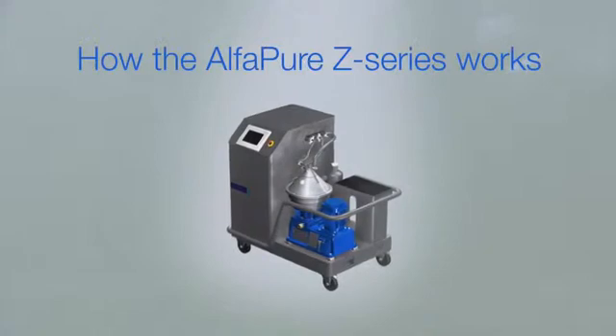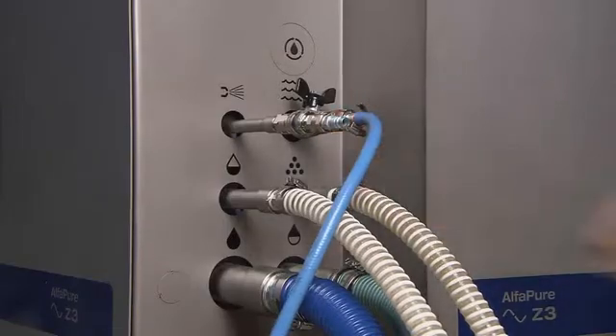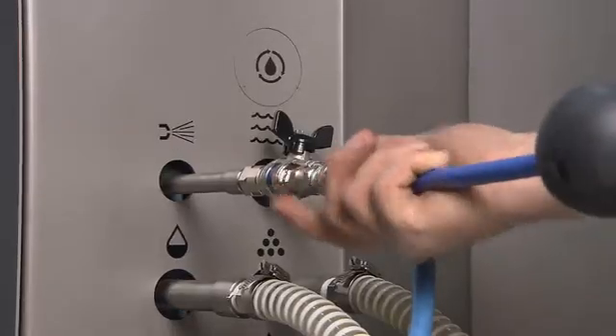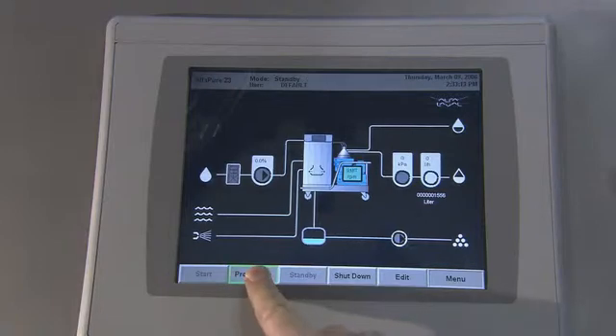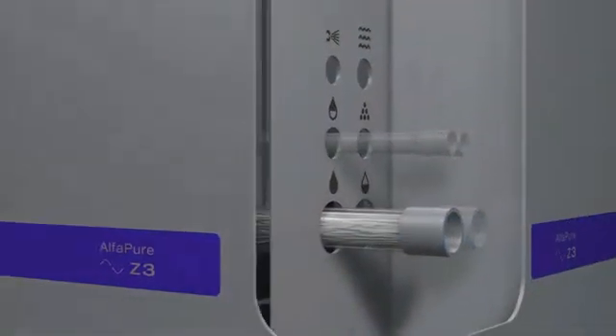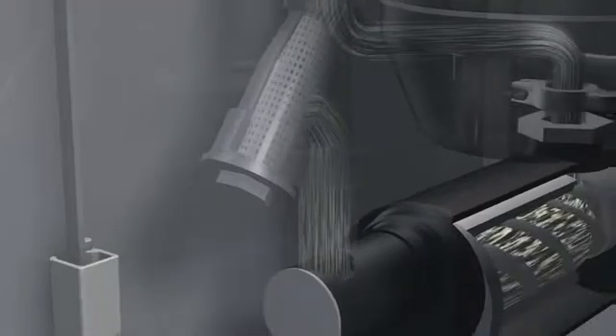Now let's see how it works. Hook up the Alpha Pure to air and water, plug it in, and start it up. The system works automatically, requiring no supervision. Dirty fluid is pumped in and passes through a strainer on its way to the separator bowl.